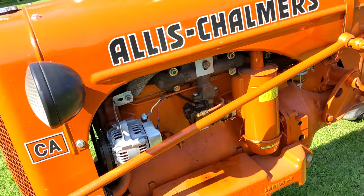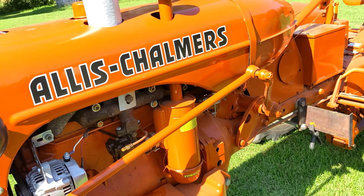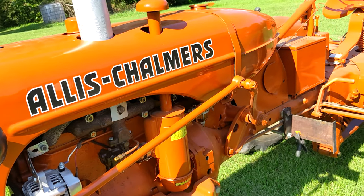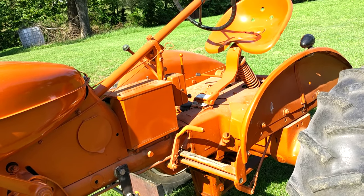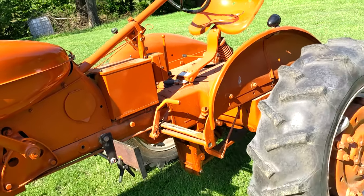This tractor does have a Zenith carburetor on it, and it has an oil bath air cleaner. I do have some brackets on it — I do some antique tractor pulling with it at times, so those are simply there to add some suitcase weights.